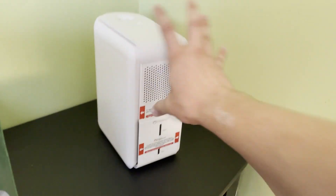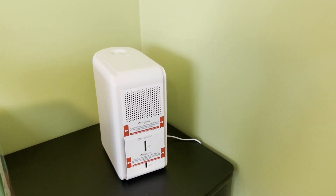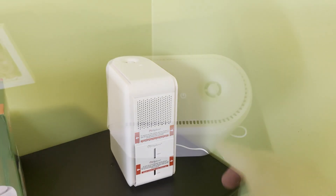Humidifiers usually work best in bedrooms. Dehumidifiers work great in leaky areas or bathrooms where there's a lot of moisture.